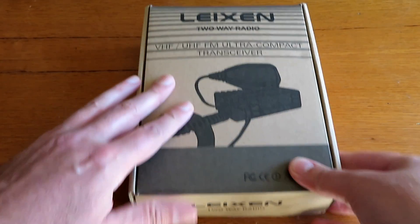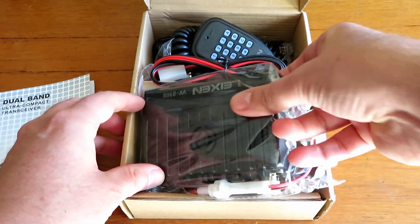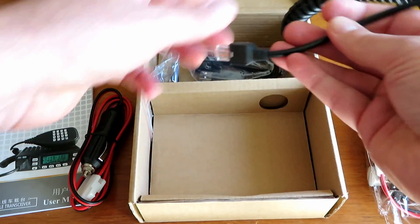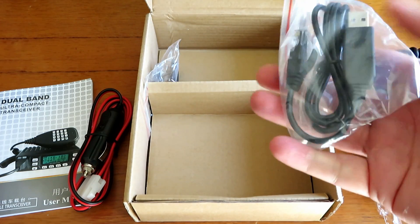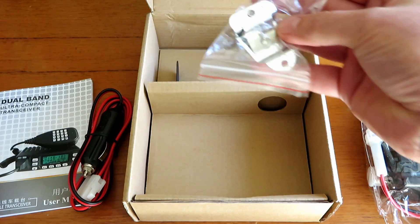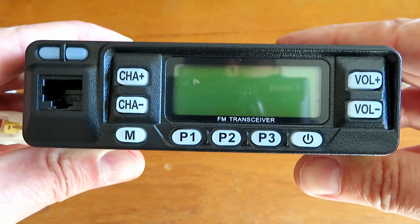This is what you get in the box: a little instruction book, the radio itself which is quite small, a cigarette lighter adapter, a microphone which has the Kenwood/Yaesu type adapter on it — I believe it's compatible with those microphones — a USB lead for programming, a microphone clip, and a mounting bracket. These are more made for vehicle mounting.